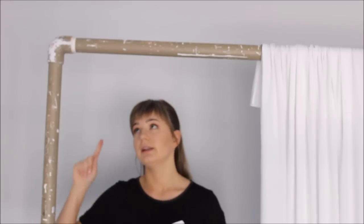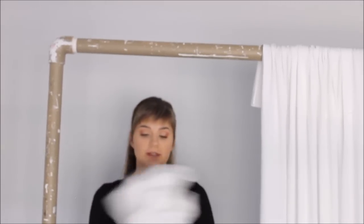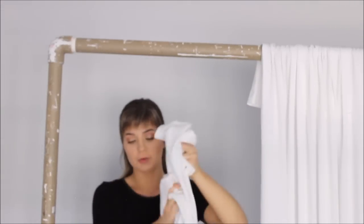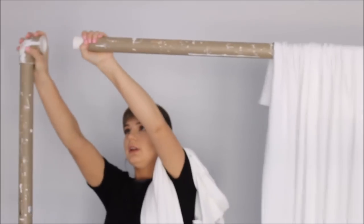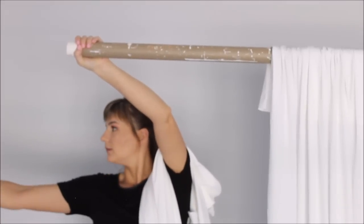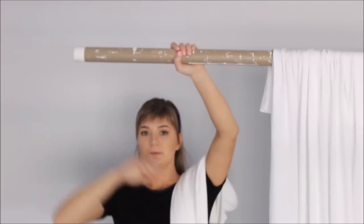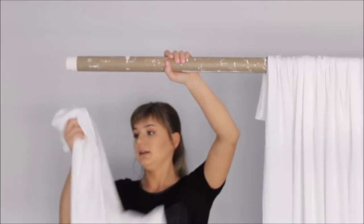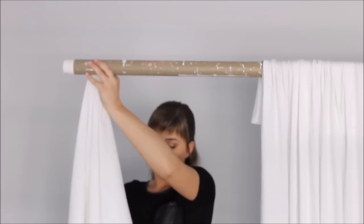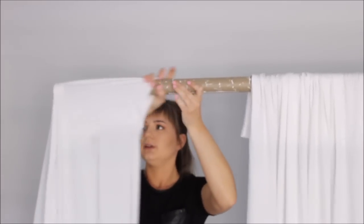My frame can be taken apart, which is great. I've pinned all of my fabric strips the same way I just showed you. Then I take the horizontal pipe, find that opening we left unpinned, and feed the pipe through the fabric.